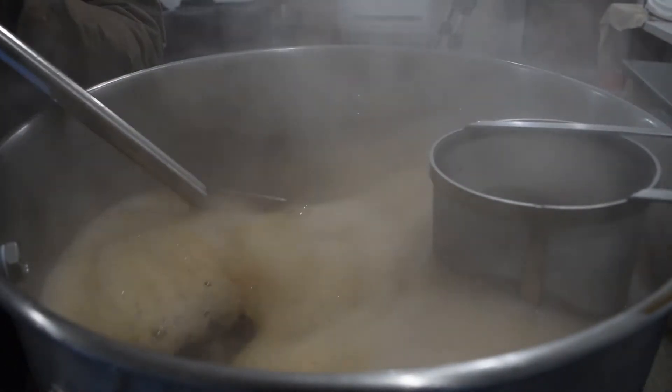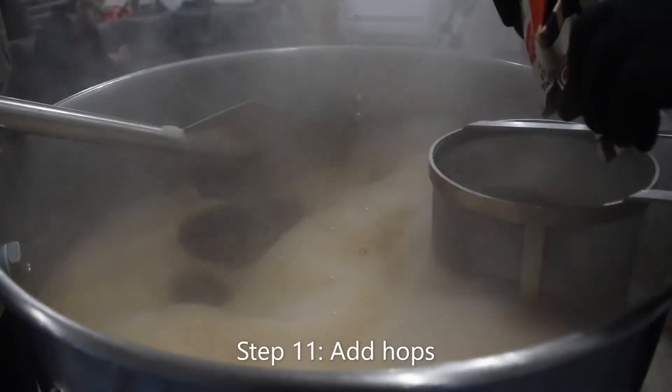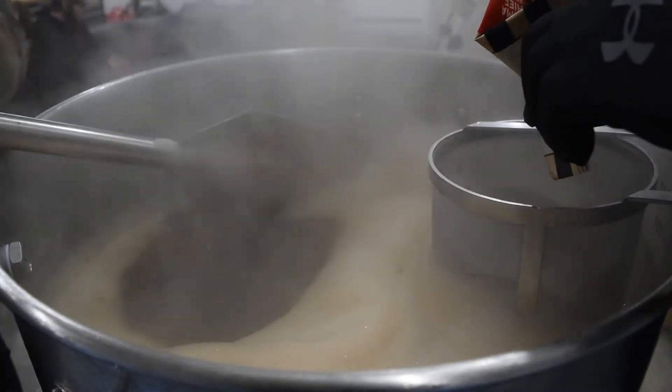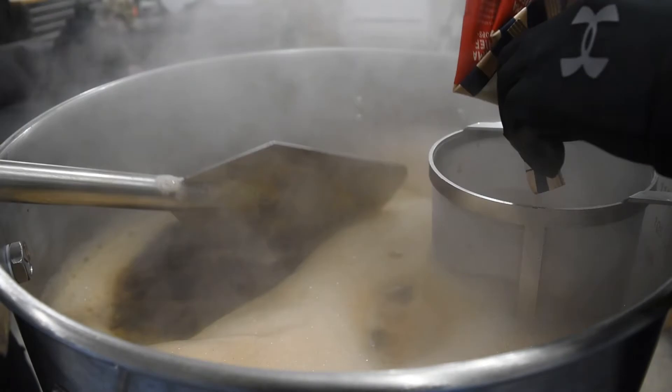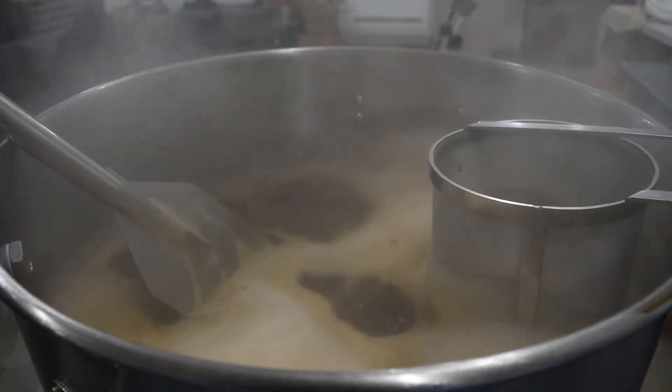Most boils are between 60 and 90 minutes. Step 11: Add hops. Add your hop additions to the boil. Note that on a lot of recipes, they specify times such as 60 minutes. This would mean that you would add the hops with 60 minutes remaining in the boil.